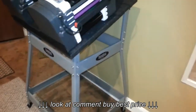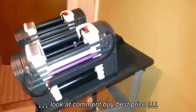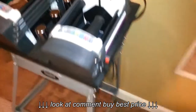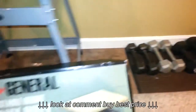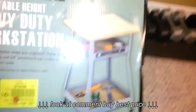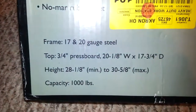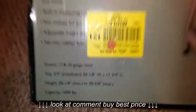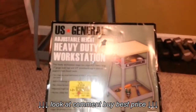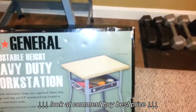I was actually going to make one just like his, but I decided to go a different route. I ran across this stand at Harbor Freight. It has a thousand pound capacity — there are the specs on it if you can see — it's made by US General. As you can see, the stand comes with three-quarter inch wood.